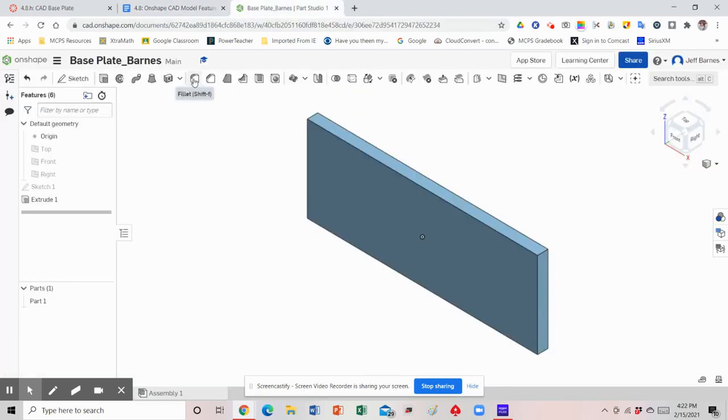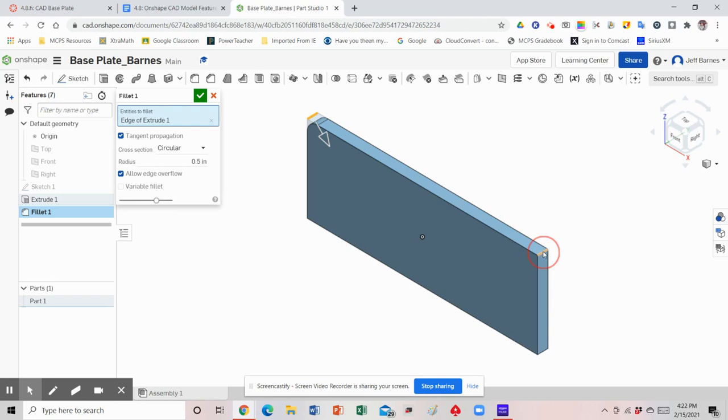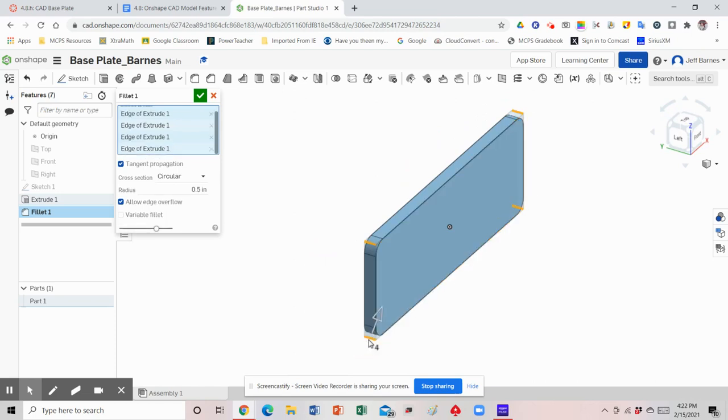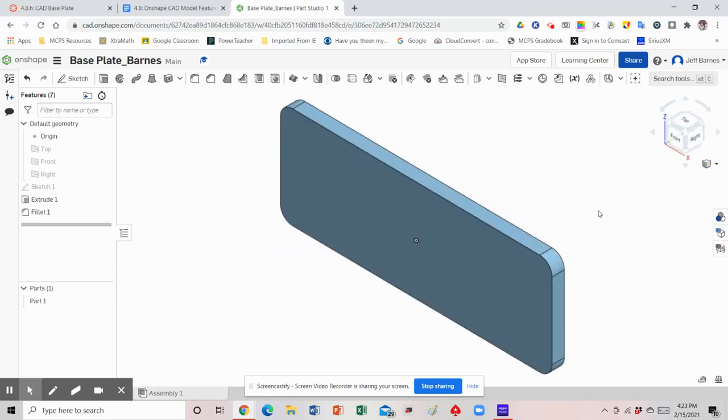Come up to the toolbar and select Fillet. Change the radius value to 0.5 and now we need to rotate our view cube around to select each one of the corners. We should be able to get three of the four from this view — click this corner, this corner, this corner — and now rotate the view around, zoom out a little bit, and click the last corner. Notice on my mouse it shows four, telling me I've selected all four corners. Hit the green check mark, then isometric view, and now we have our rounded corners.